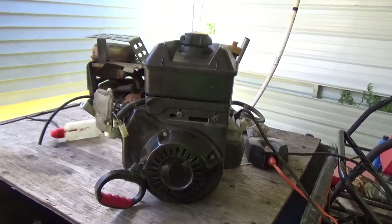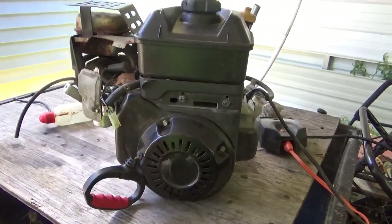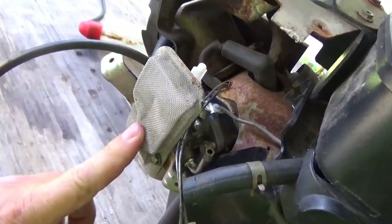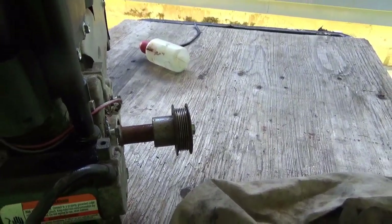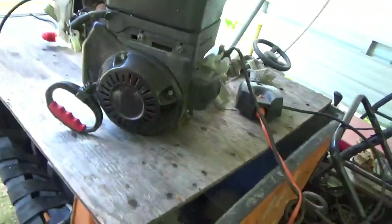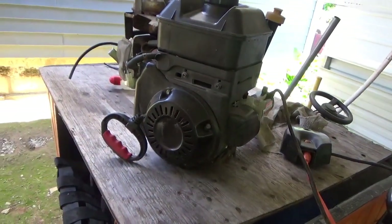Hey tubers, welcome back for another adventure! I bought this engine at the garage sale at Stormville. I believe it's for a snowblower — the plug-in electric starter kind of leans that way, as does the lack of an air filter. Snowblowers don't necessarily have air filters. Also, the kind of belt drive it has — this thing has a 7/8 inch shaft, it's overhead valve, it's a Briggs & Stratton. I'm thinking it's probably a six or seven horsepower — that's my guess.